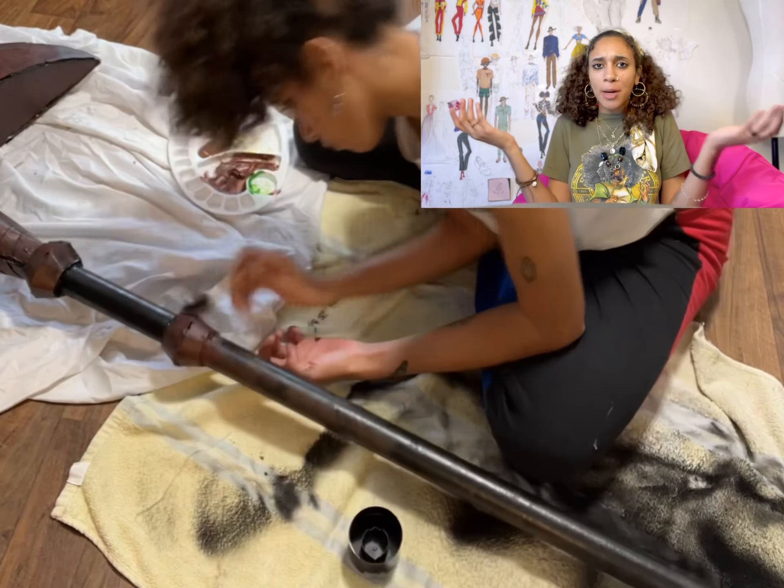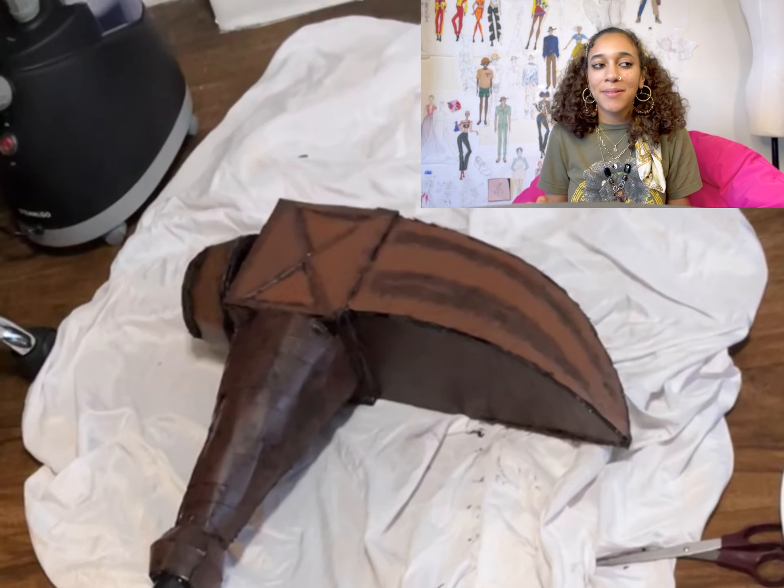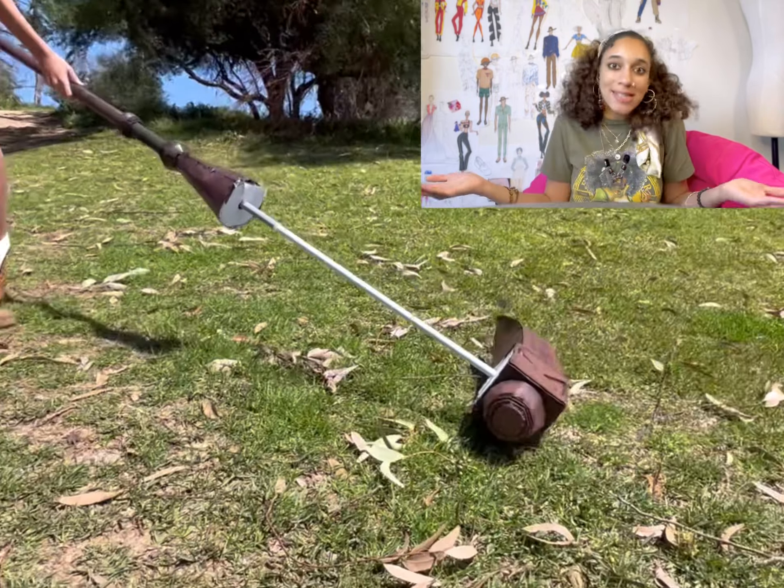It was a lot of trial and error, but it's my first prop so I think I still did a pretty good job. Now I know how to keep it together, so I can fix it — but when I was doing some fun park videos, I broke it again. It's okay, I'll fix it again.